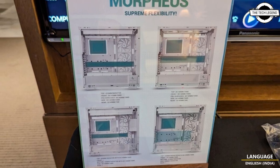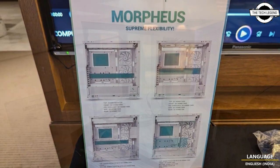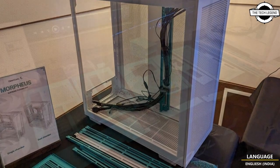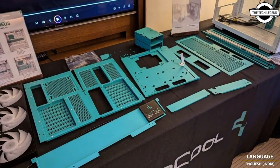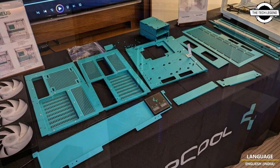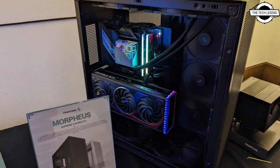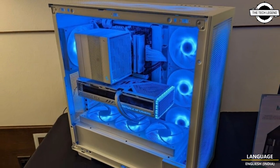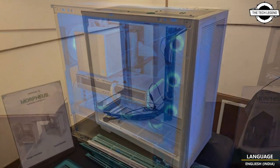Hello friends, welcome to the Tech Listen channel. Today I will talk about the Deepcool Morpheus dual chamber case. At Computex 2023, Deepcool showed off the Morpheus, a highly flexible ATX full tower case that can be internally reconfigured between a spacious single chamber layout and a dual chamber layout.